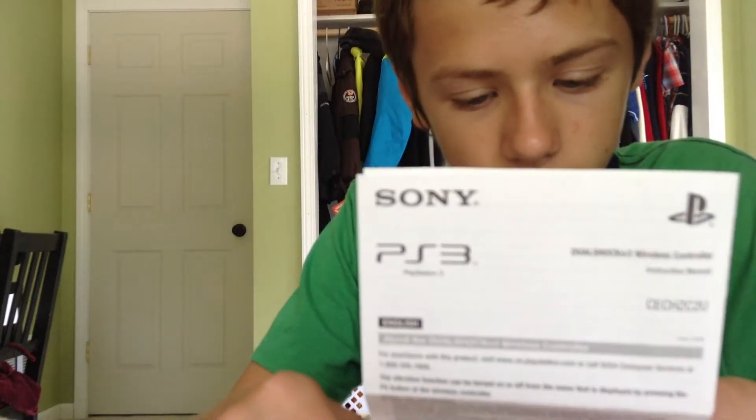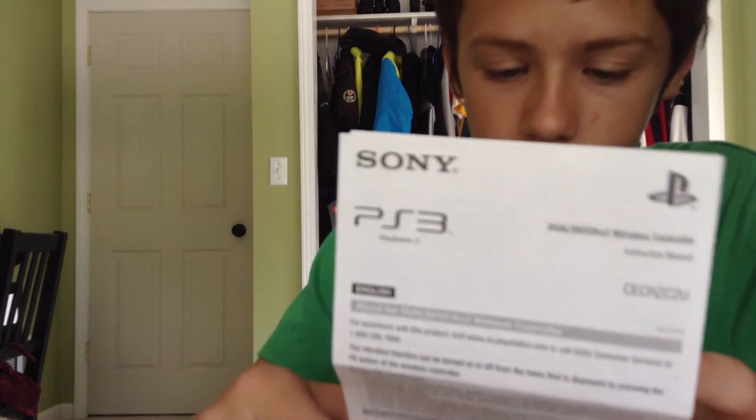Specifications: Input power is DC 5 volts, 500 mA. The battery type is a built-in rechargeable lithium-ion battery, voltage DC 3.7V. Battery capacity is 610 mAh. Operating temperature is 41 degrees to 95 degrees — so why would you be playing video games in 41-degree or 95-degree weather? This controller is approximately 6.3 ounces. And it's got a limited warranty.